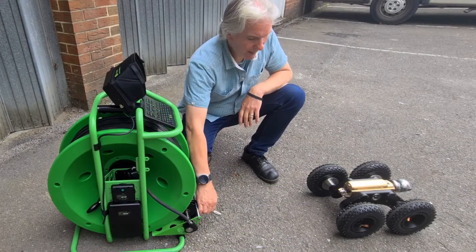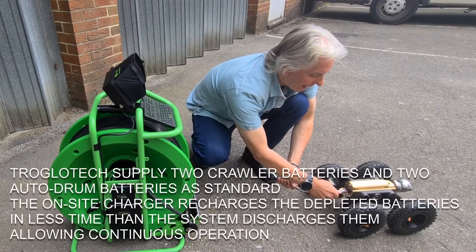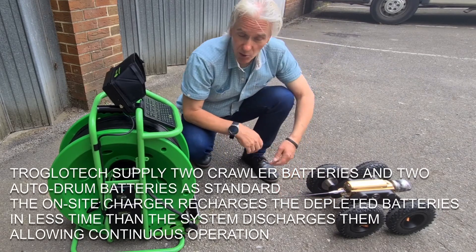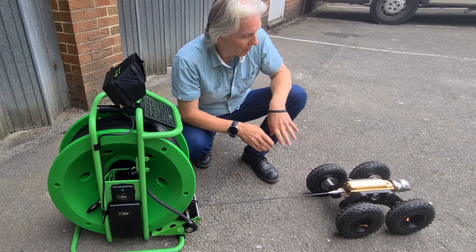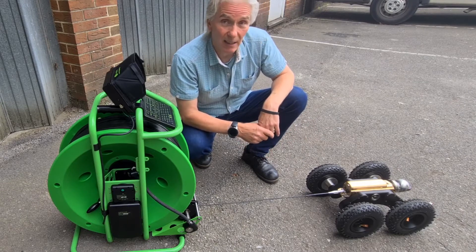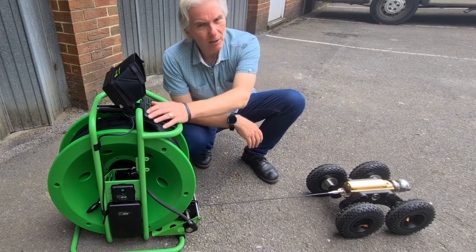There's always the question: what happens if you're a long way out and the crawler battery fails? First of all, you get 30 minutes' grace — the crawler battery starts telling you 30 minutes before it's going to fully extinguish, so it's time to bring it back in again.